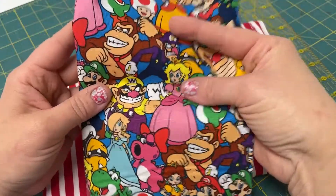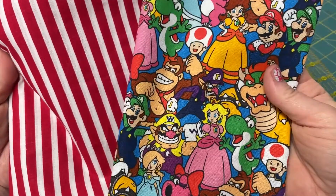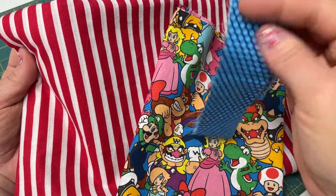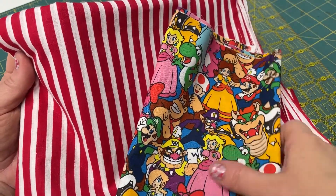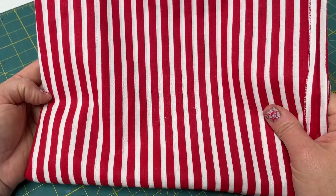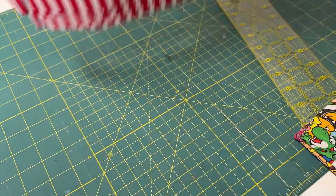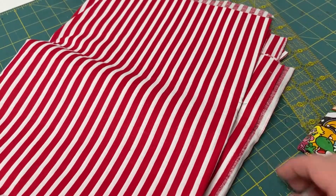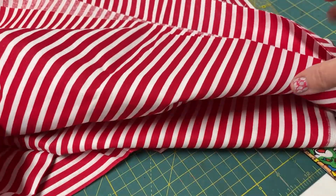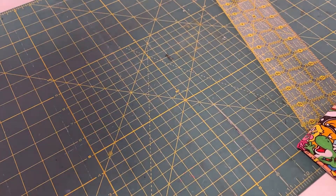is for the accent piece, I measured that at 12 inches, and for my main piece, which is the stripe, I measured it at 24 inches. So I ended up buying half a yard of my accent piece, but that's because I really wanted this accent to stand out on the pillowcase. If you want to buy exactly a yard of fabric, you may want to buy three quarters of a yard for your body of fabric, and a quarter of a yard for your accent piece.